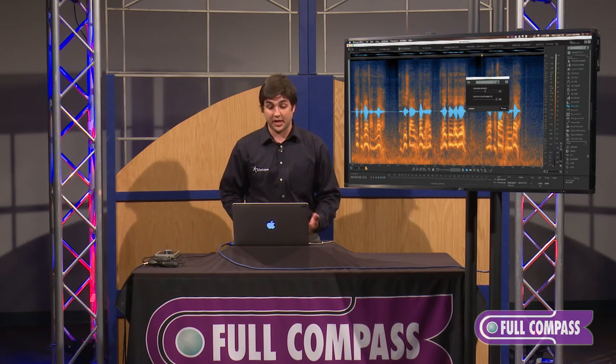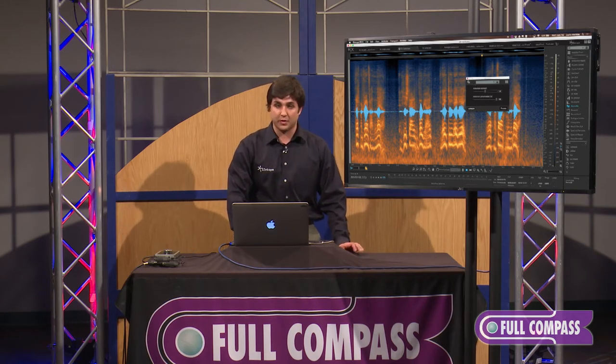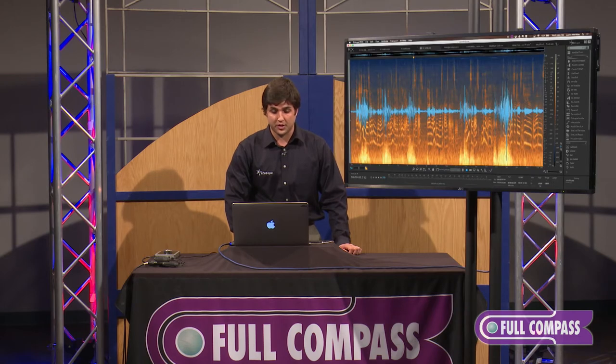From here we can go in case by case for each audio file and change some of the knobs within this, but I like this where it is for now. The next module I'm going to go into is our DWind module.